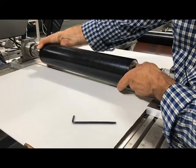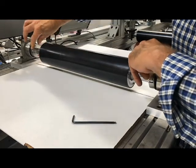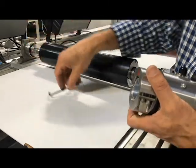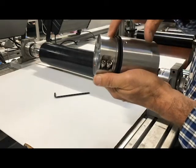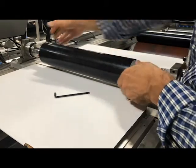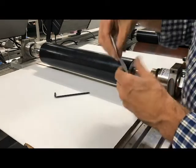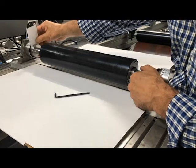Gently lower the shaft into the load cell coupling. Put the clamps in place over the top of the shaft and gradually tighten the clamp bolts in a crosswise pattern while manually supporting the roller so all the weight is not on the load cell coupling. While tightening, maintain a 1.5 to 3 millimeter clearance between the end of the shaft and the inside of the coupling.